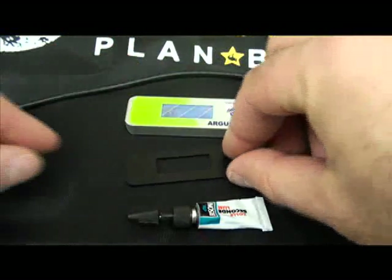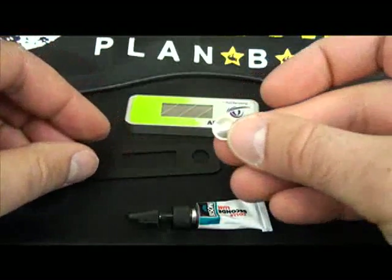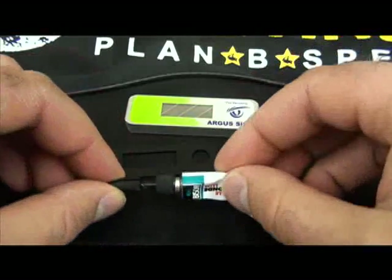The ruggedized kit includes a black metal face plate, a stainless steel button, and a tube of super glue.